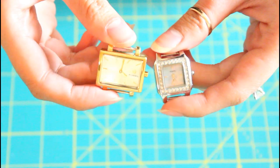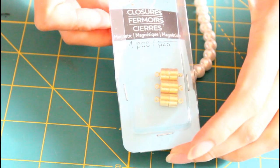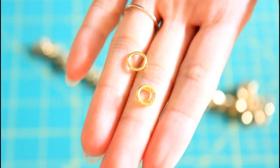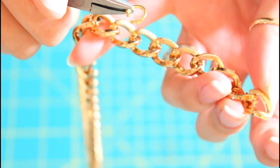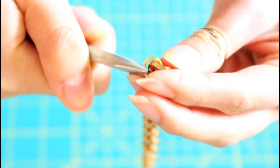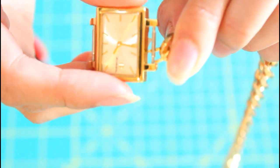For this first one, I'm going to be using a magnetic closure to make my life a lot easier. Really any closure would work fine, but this one I found at Michael's craft store and it's pretty handy-dandy. Take a jump ring, open it up, and connect this thick chain to the watch with the jump ring. I bought the chain from a local beading and jewelry making store — these are pretty specialty chains.